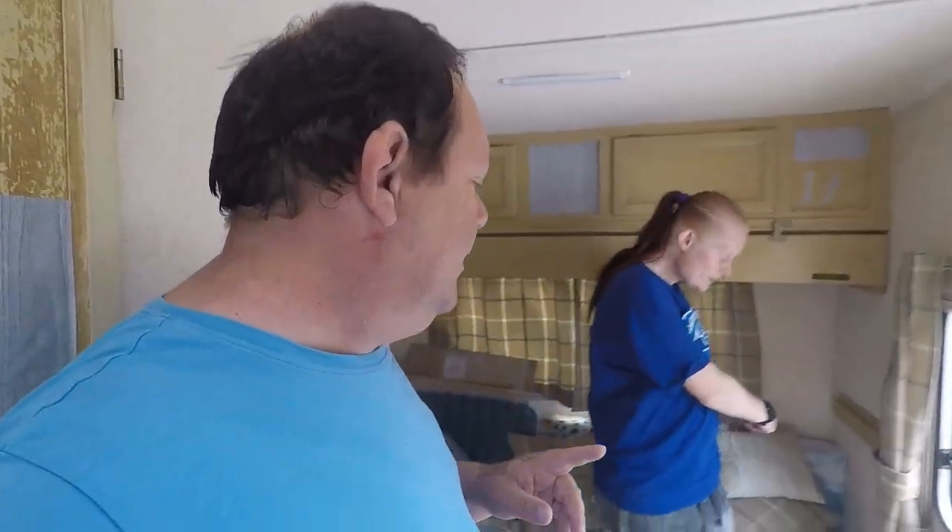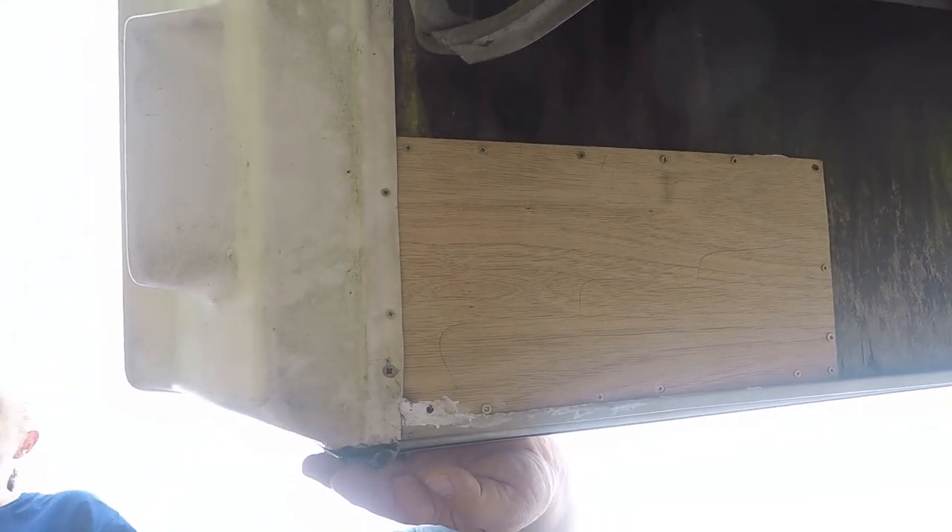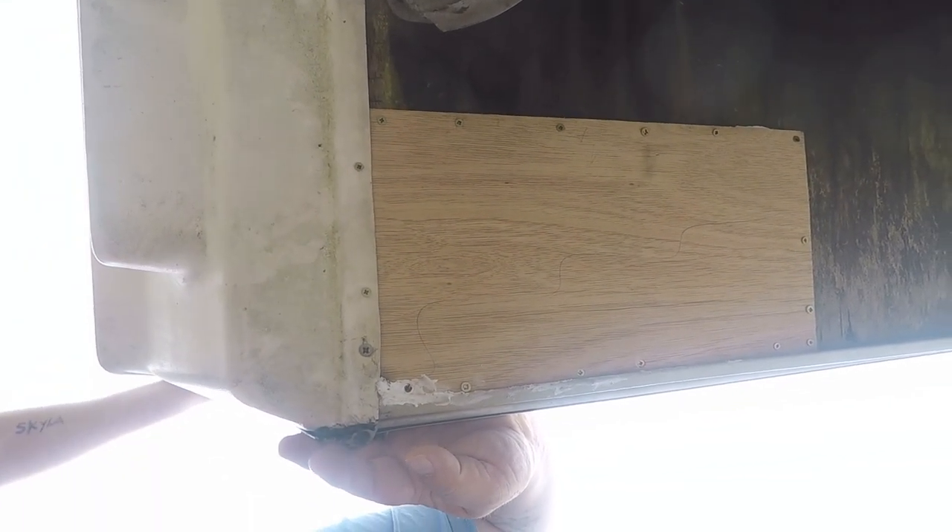So what we're going to do today — underneath the back — what you didn't see on the last video: there was a hole underneath. So what we did, we cleaned it all out, took all the old stuff off, and patched it up with a piece of board. Just needs painting.